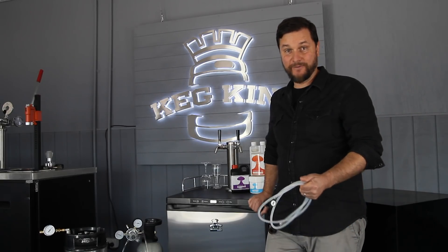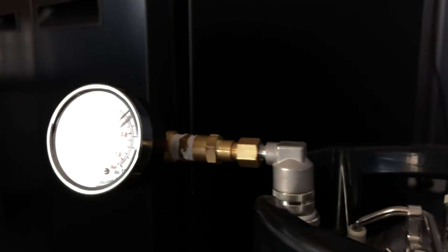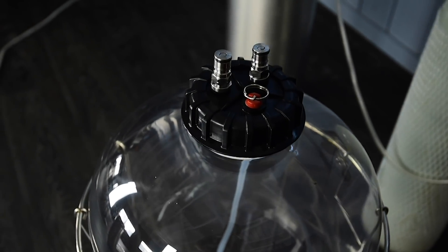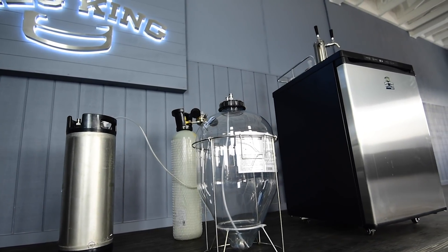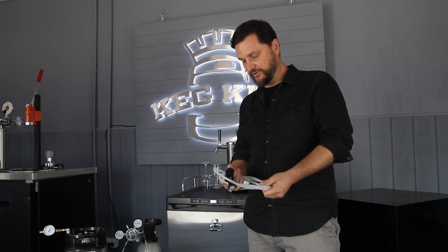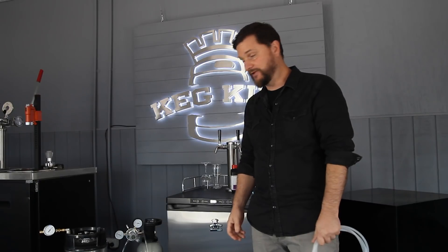Hi Brewers, welcome back to part two of how to pressure transfer with your snub nose from Fermentasaurus. I'm Daniel with MCH Australia Keg King and I'm going to show you quickly just how we can transfer things with the floating dip tube in the Fermentasaurus snub nose.